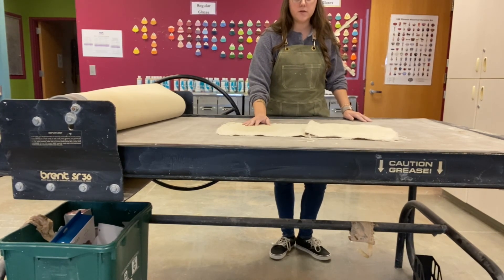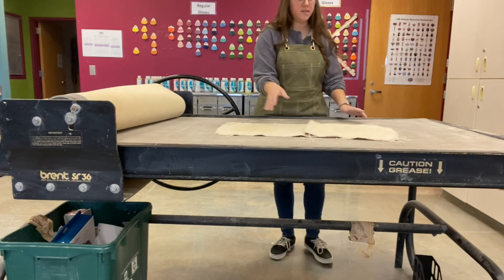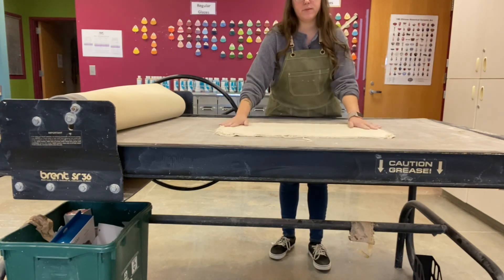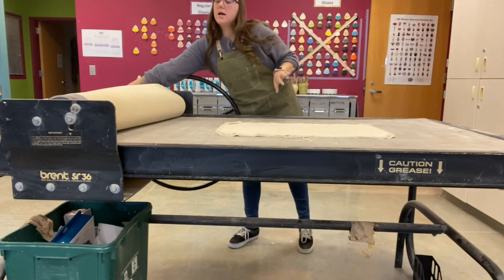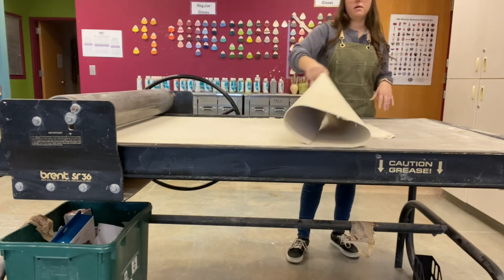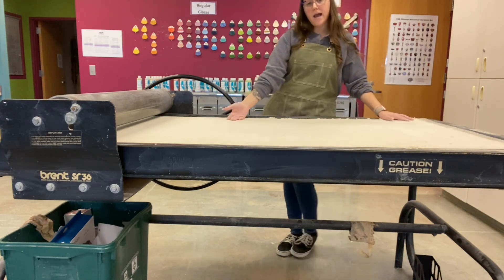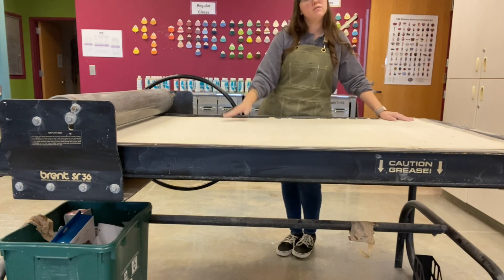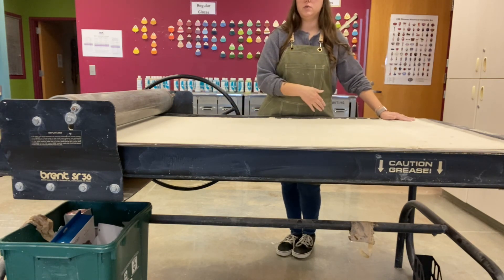When you are finished using the slab table, make sure you're closing it down so the next person doesn't have to deal with any mess you're leaving. I'm going to flatten both of my pieces of canvas out and gently roll the dust cover back flat. If there's a line of people behind you, you can leave it open for the next person, but if no one is waiting I'd like you to close the table down.